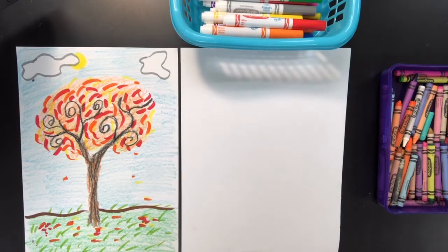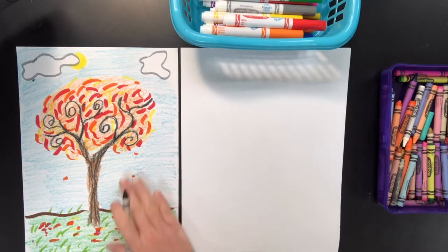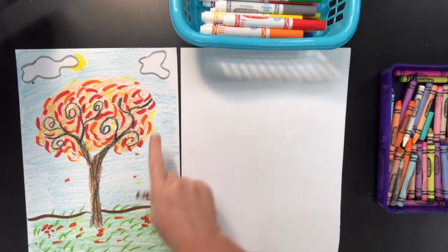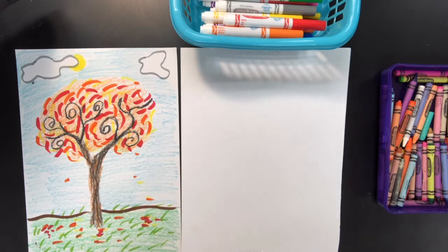Okay boys and girls, we're going to get started drawing our Van Gogh fall tree. As you can see on this side, I have one that I've already drawn using lots of different kinds of lines — wavy lines, spiral lines, dashed lines, dotted lines — all the kinds of lines that we learned how to draw.